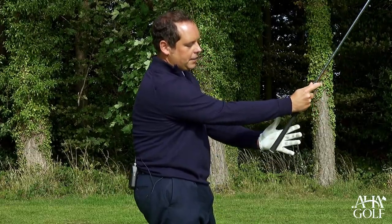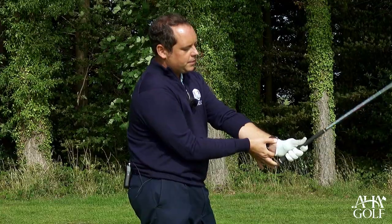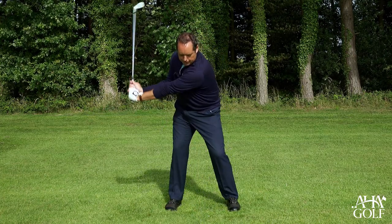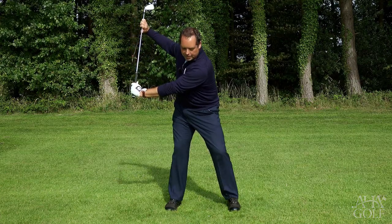The handle runs diagonally across the left hand, positioning in this scenario here. What that enables you to do is hinge the wrist and allow the capitate joint here to mobilise, so when you move the club to halfway back we can create this nice box angle between the lead arm and the shaft.